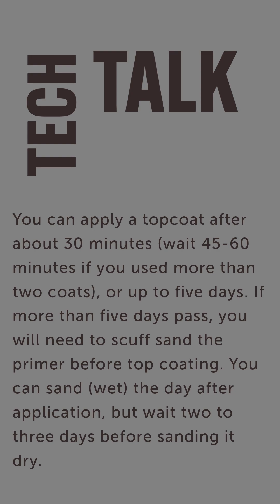If you're going to be wet sanding, you need to let it dry for a day after you applied it. However, you need to wait two or three days before dry sanding.